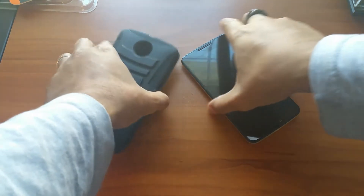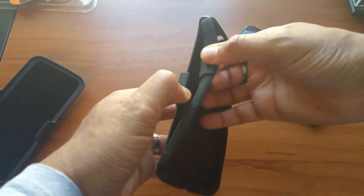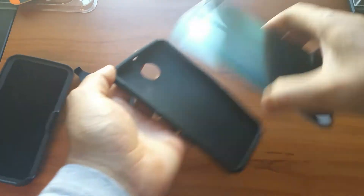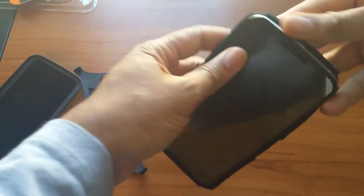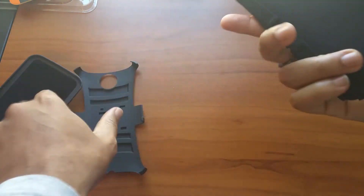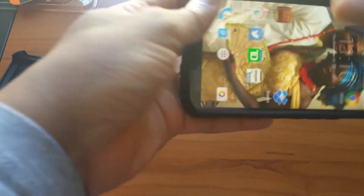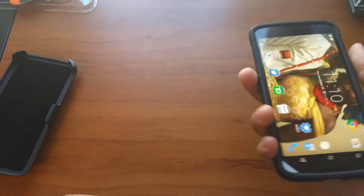I'm gonna put the front of the case on so you guys can see what it looks like. It's really simple to put together — take this out, put this in, go back, make sure each end is in there properly, and that's it.